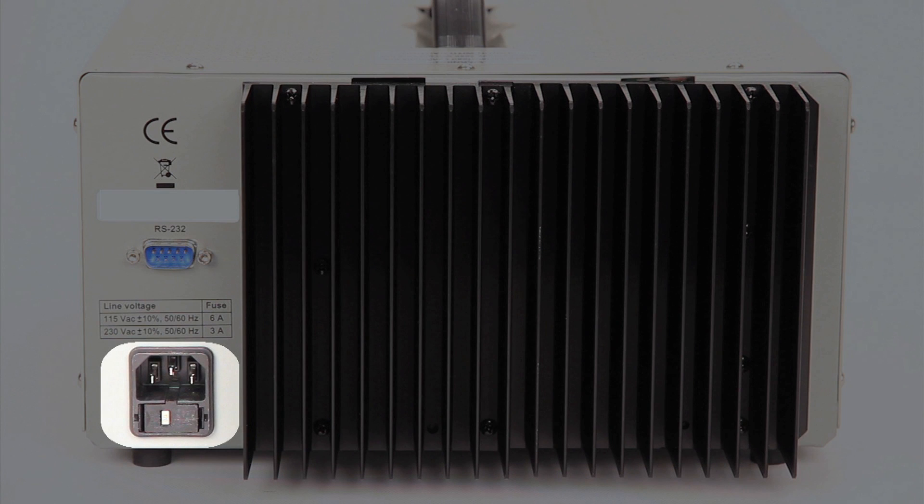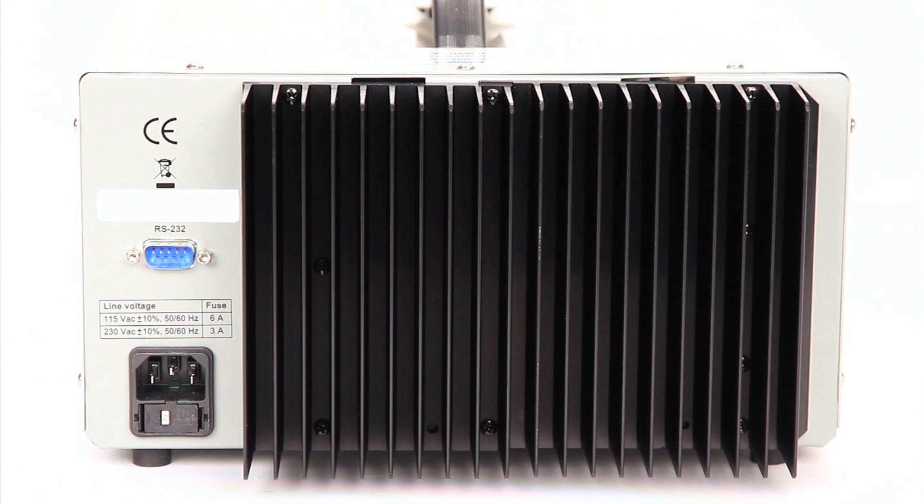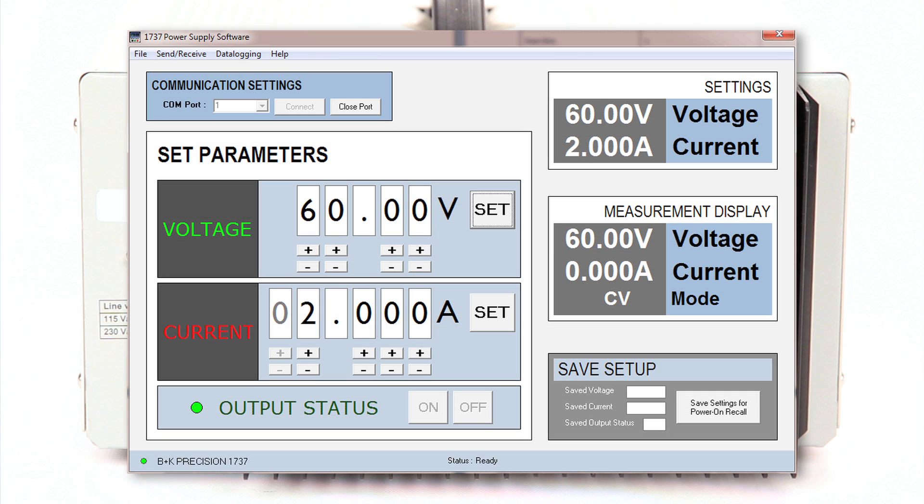Along with the AC input socket and fuse compartment is an RS232 interface for remote control via PC. B&K Precision offers a free software application that allows users to log data and remotely control these power supplies.